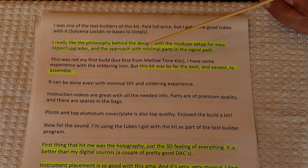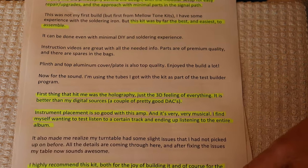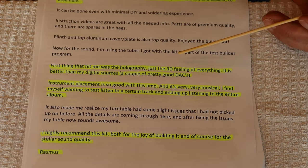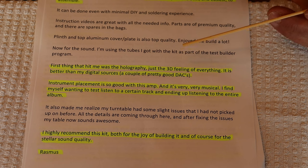Rasmus says this kit was by far the best and easiest to assemble of the ones he's had experience with. With the help of our test builders, we've continuously improved the assembly of the kits. We get tips from test builders about little tricks they found that helped them. There are things we do quickly on the bench that a first-time builder struggles with a little bit, and we'll get tips on how to get through those and incorporate them in future build videos.